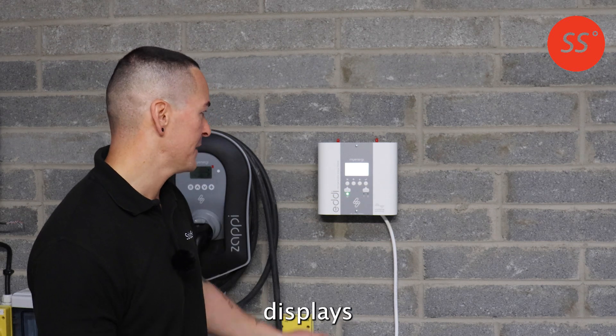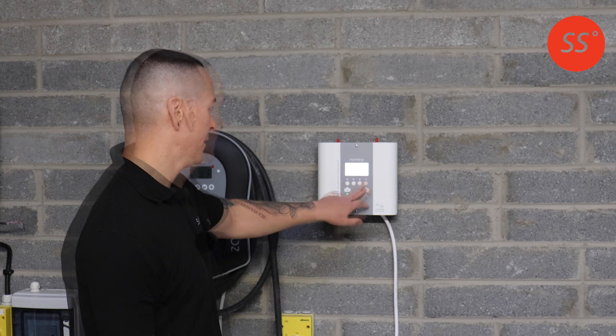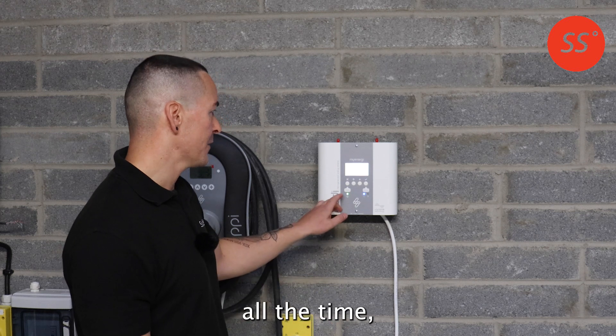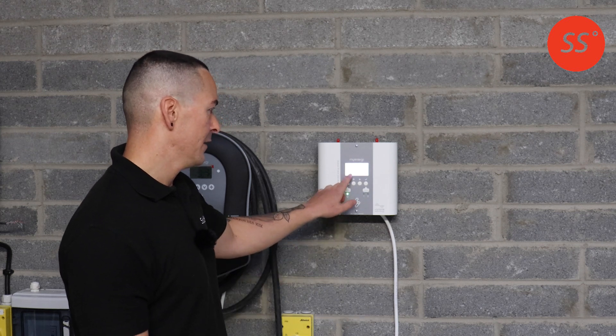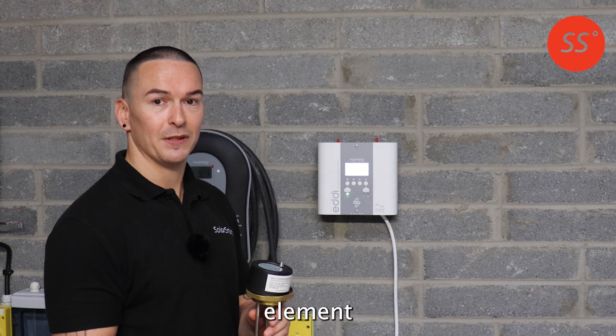If your Eddy displays the following message — 'max temperature reached' on the screen all the time — the culprit is actually usually the immersion element itself.